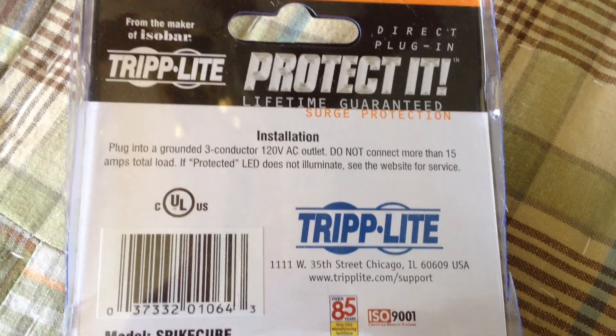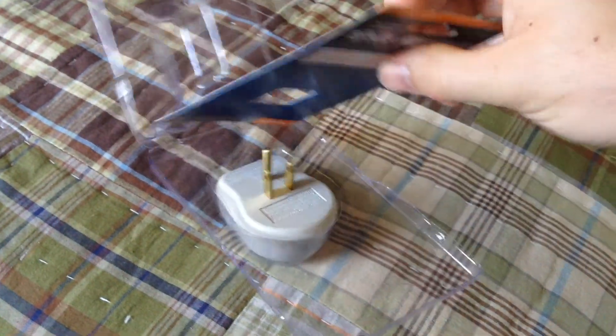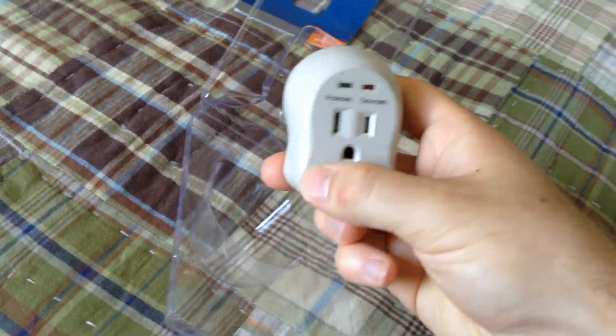So I am going to go ahead and open this up now. I have already cut off the outer seal of the box to save time in the video, so I can just open this up right away. And we have an instruction manual there which is obnoxiously folded. Let's get this piece of paper out of here. And then here is the actual thing itself.